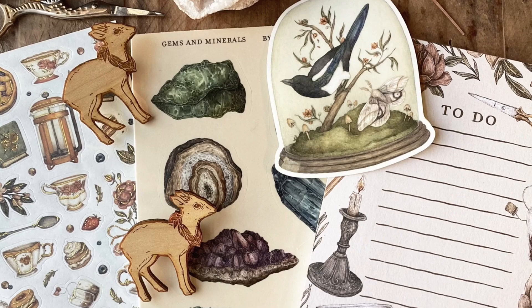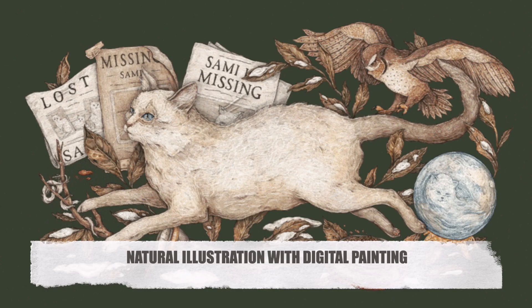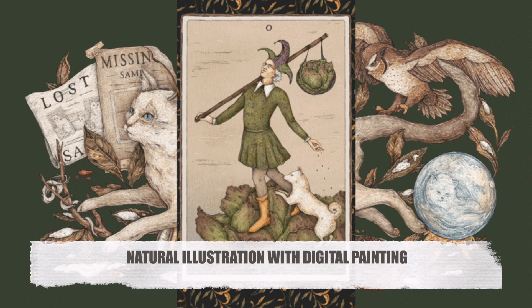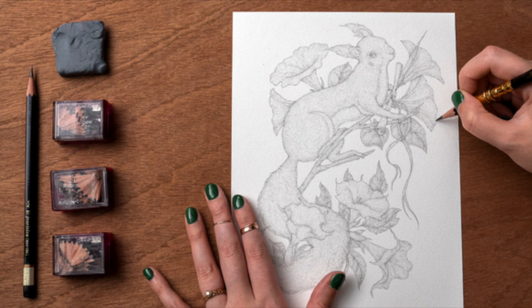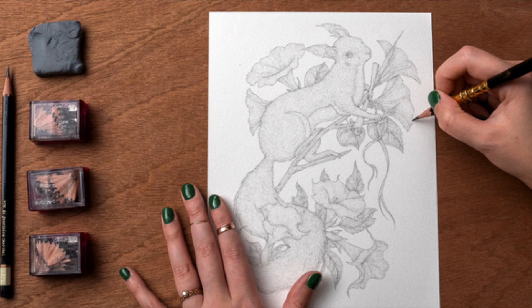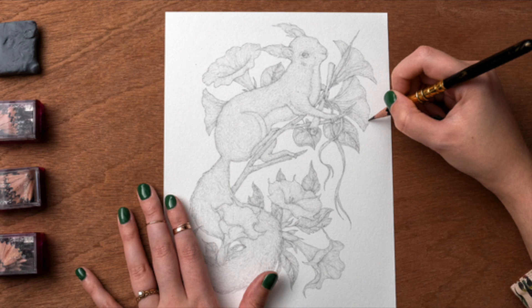She also has another course — this is actually her first course — called Natural Illustration with Digital Painting. Her process is really interesting and quite in-depth. I've never seen anybody work like that before but it was very interesting to watch. If you'd like me to do a review of that course and talk about her process more in depth, please let me know in the comments. It looks like a very good course as well.